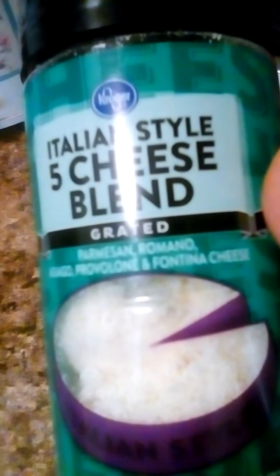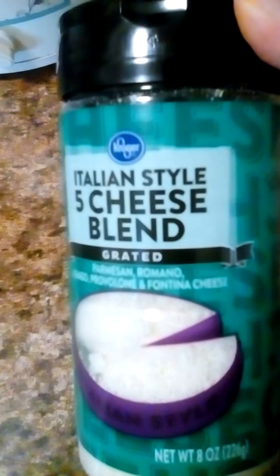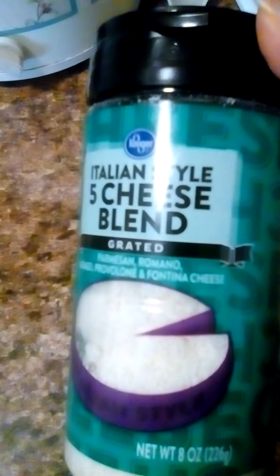You sprinkle the cheese on spaghetti like I did. I made a big pot of it and had something like 80 to 90 percent of it for dinner, put this on it, and it was pretty good. I'm going to start buying it instead of just Romano and parmesan. I like this a lot better — as long as they've got it in stock, I'll buy this to add to my spaghetti. This is the Kroger Italian style five cheese blend. You can buy it at your local Kroger store. I don't remember how much I paid — maybe $2.99 or $3.99, somewhere in that area.